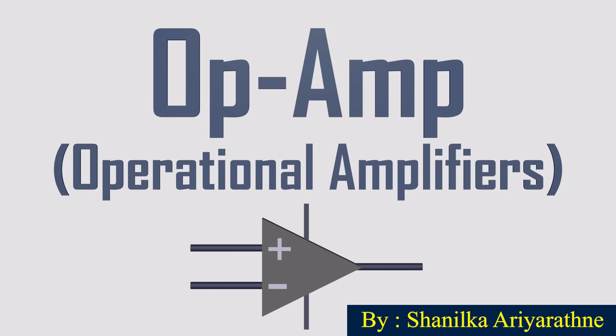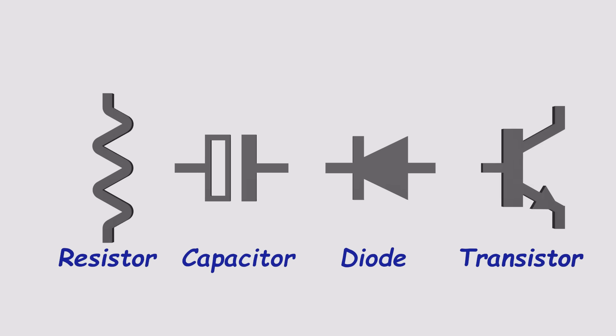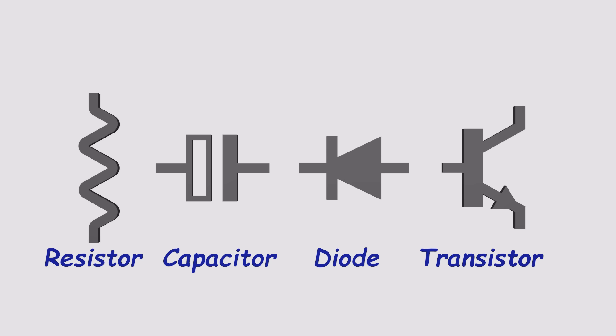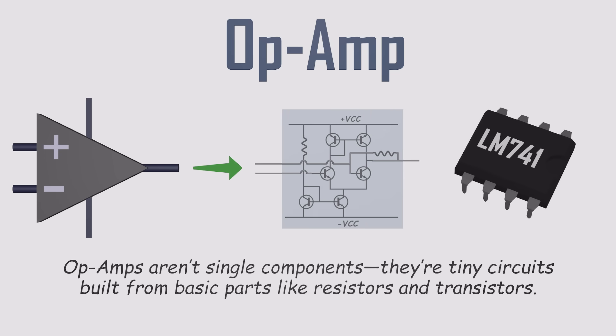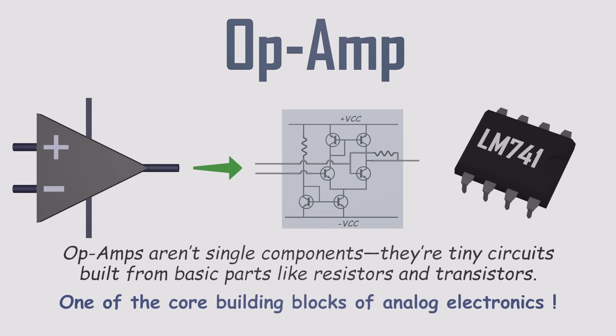Operational amplifiers. Unlike basic components like resistors, capacitors, diodes, or transistors, op-amps are actually circuits made from these building blocks. They're not just one component — they're a whole mini-circuit all packed into a tiny chip. Op-amps are manufactured as integrated circuits, or ICs, making them easy to use and incredibly versatile. And despite being built from other parts, they've become one of the core building blocks of analog electronics in their own right.